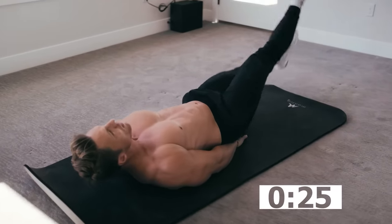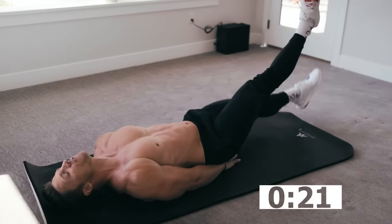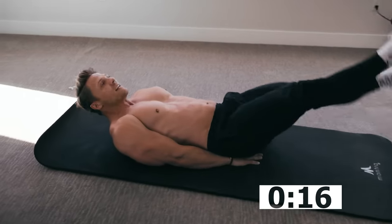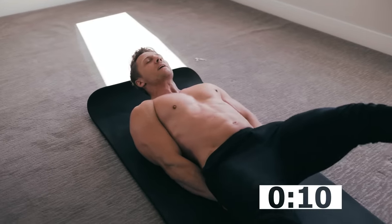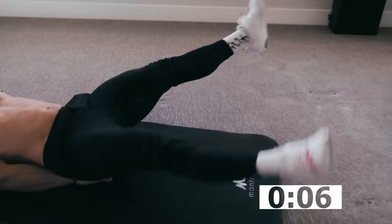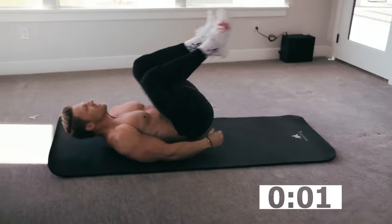Good work. 10 minutes can have a profound effect on your day. If you do this at the beginning of your day, it's going to set you on a positive path for the rest of the day. Keep it up. If you're like me, maybe you'll switch it — start going scissor, one over the other. Try not to let those feet touch the ground. Two, one — time.